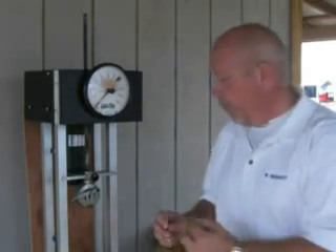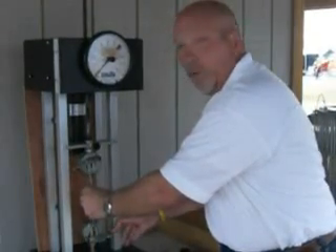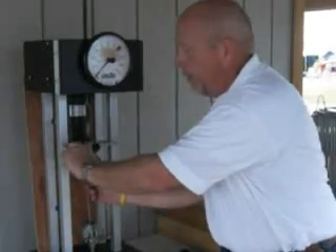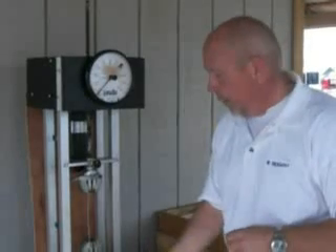What we're going to do here is give you a comparison between the breaking strengths and properties of the 12 and a half gauge low carbon wire used in traditional barbed wire, and information on the 14 gauge wire used in the new Cattleman high tensile barbed wire. We're going to use a machine called a tensile tester, which pulls wire apart until it breaks, and on the gauge you'll see the actual breaking strength.